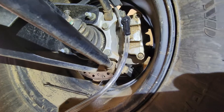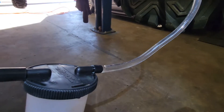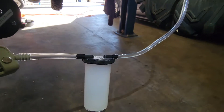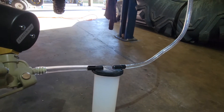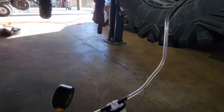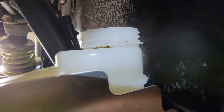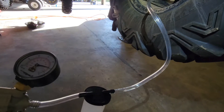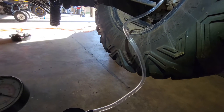You can see the liquid flowing here. You just want to make sure that you check your reservoir — make sure you don't run out of fluid. We're still pretty good. We'll just continue the process to get all the air bubbles out.